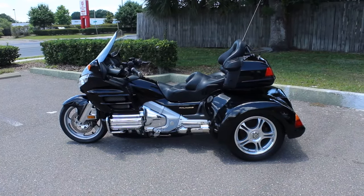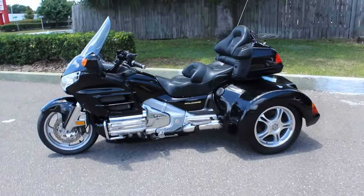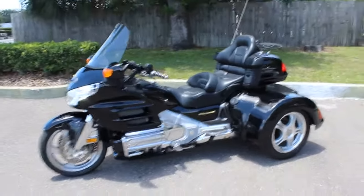Yo guys, what's up? It's Tim here again. Today we're going to do another walk-around breakdown video of a 2002 Goldwing trike.